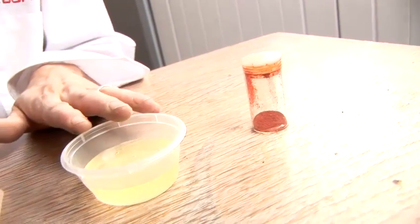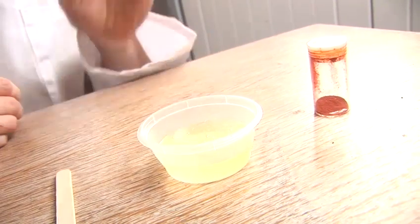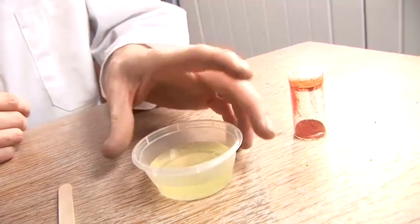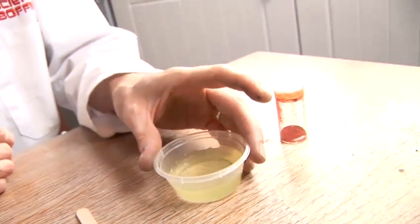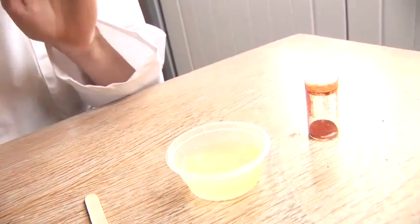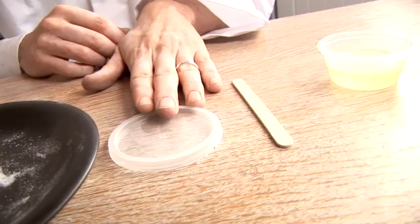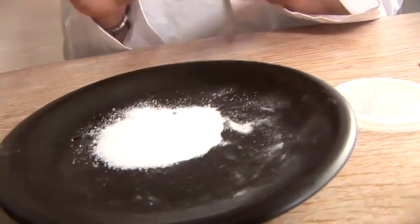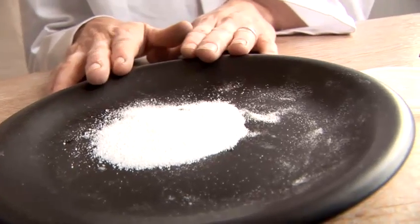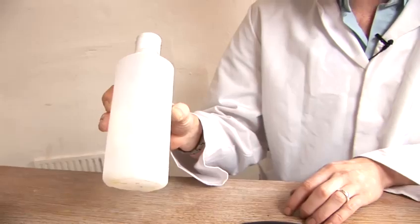Then we have some PVA. This is actually made from PVA crystals, similar to PVA glue, but as you can see it's a lot thinner and basically colourless. We also have a stirrer, a lid to put on afterwards, and we're going to be using borax as our binding agent — I've already mixed that up with some water, and that's going to help us make our slime.